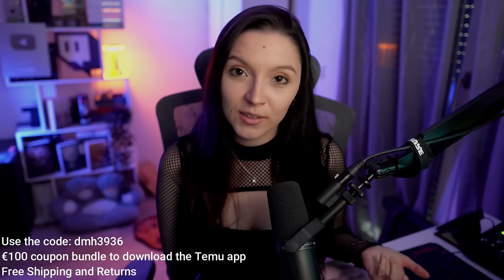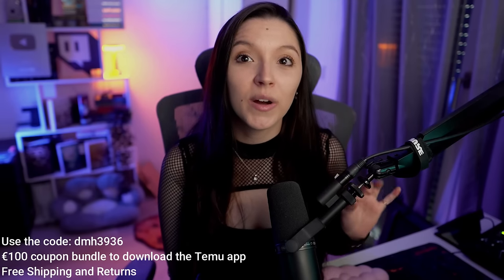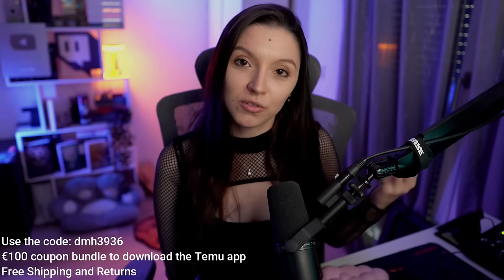Before jumping into the reaction, I would like to take a moment and say thank you to our sponsor for today — Temu. Thank you so much for this opportunity. On Temu you can find amazing products, great quality. You will often see over 90% discount, free shipping, and up to 90 days for returns. Use the code on the screen and you'll get a 100 euro package for joining Temu.